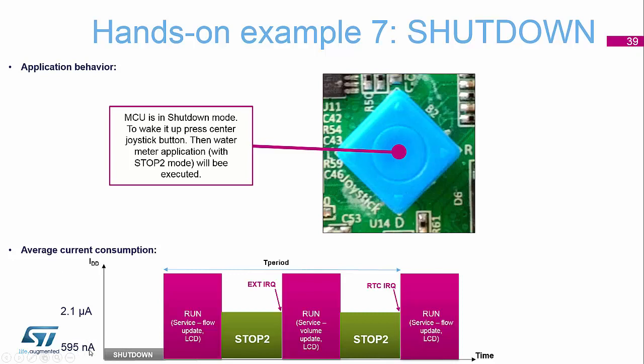You should be around 595 nanoamps. On my board here, I'm showing about 480 nanoamps, so I am currently in the shutdown mode.